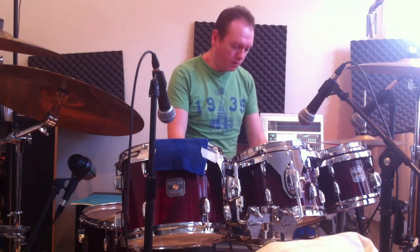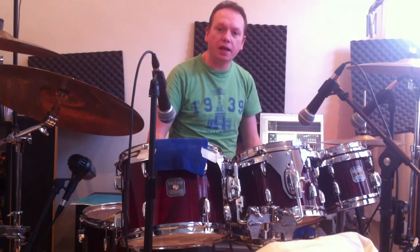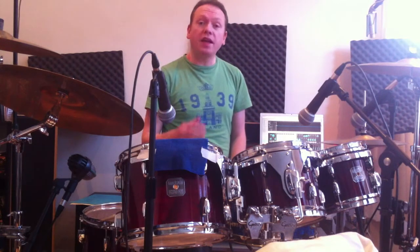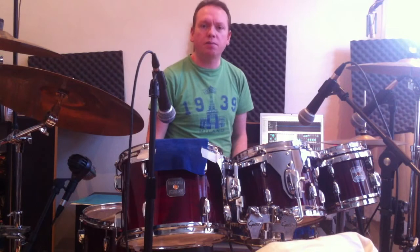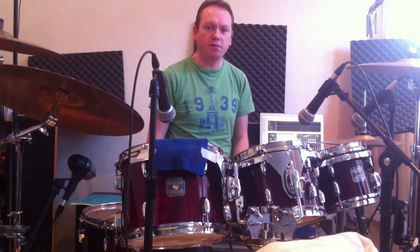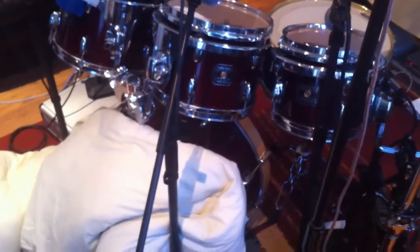The snare drum has got a coated ambassador on it with an O-ring to stop it from ringing. The bass drum — I've taken the front head off because, again, that's something they used to do in the 70s to get that bass drum sound. It's a very immediate sound, just a big thump really. And I've put a duvet over the front of that just to dampen the sound even more and to keep the sound of the other drums out of the bass drum mic.